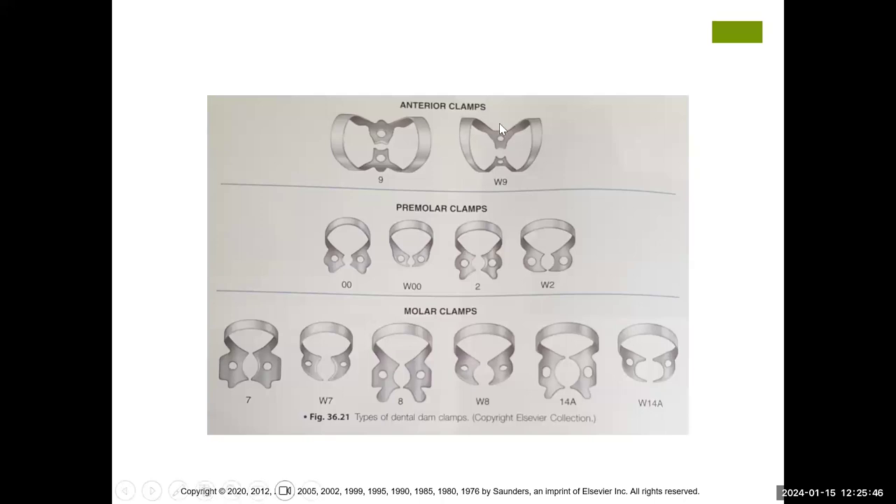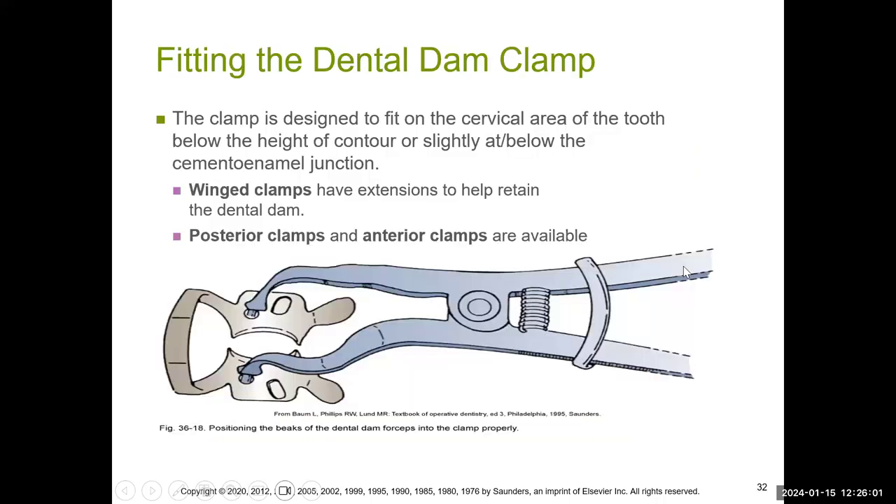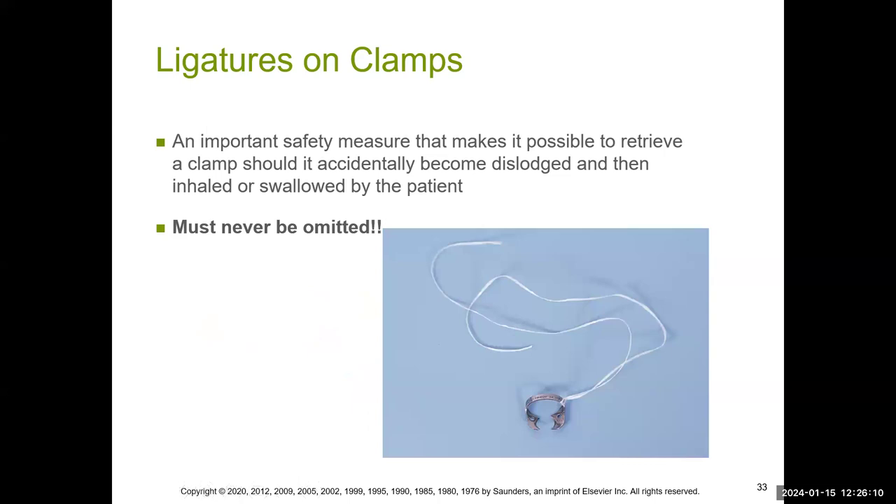At the top are the two anterior clamps used on anterior teeth. The shape of the clamp's orifice is dictated by the size of the tooth — you have molar clamps and premolar clamps. This is how it looks when you fit the forceps onto the clamp. Remember, this must never be omitted: ligatures must be tied onto the clamp so that if the clamp goes near the back of the throat, you have a way to retrieve it and prevent anyone from swallowing it.